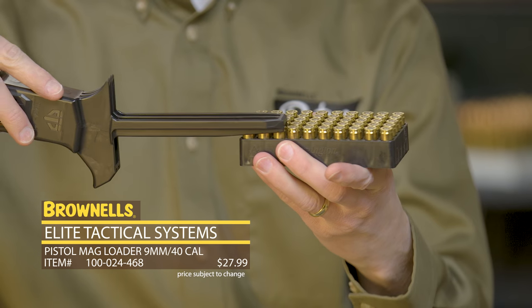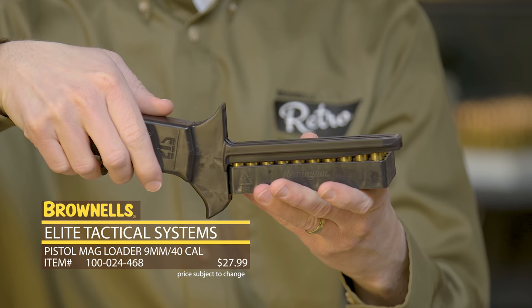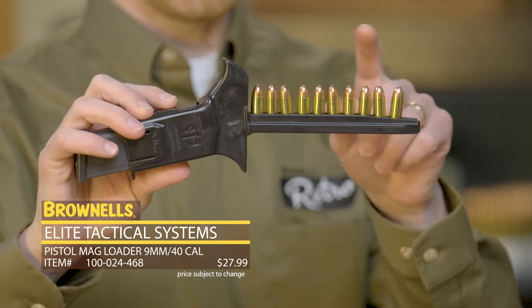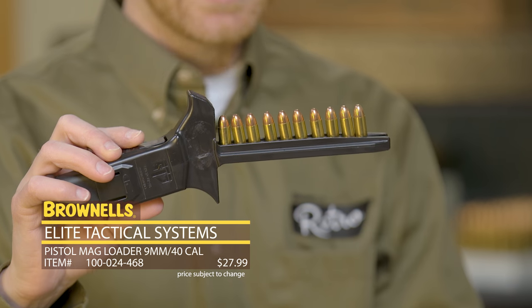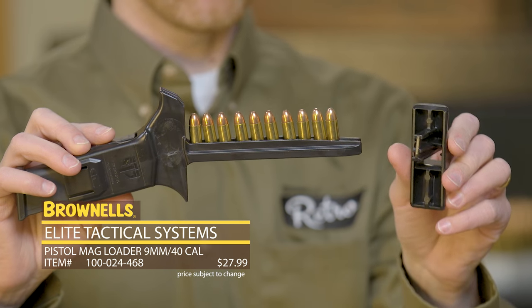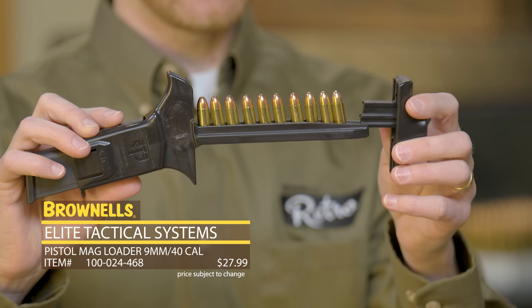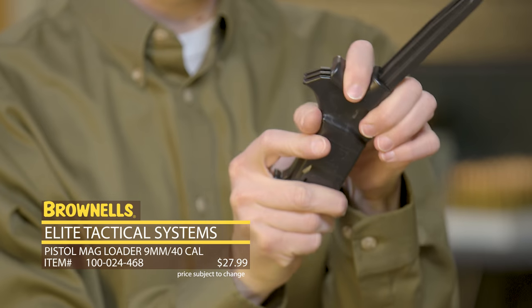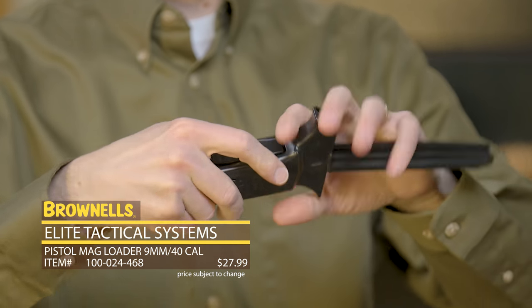This is 9mm right here. I'm going to take my loader, slide it over nice and easy. Rotate it upwards and you'll see my ammunition's all in there captive, ready to be loaded. You take your basically little handheld device here, insert that onto your ammunition and depress. And there you go, 10 rounds are loaded.